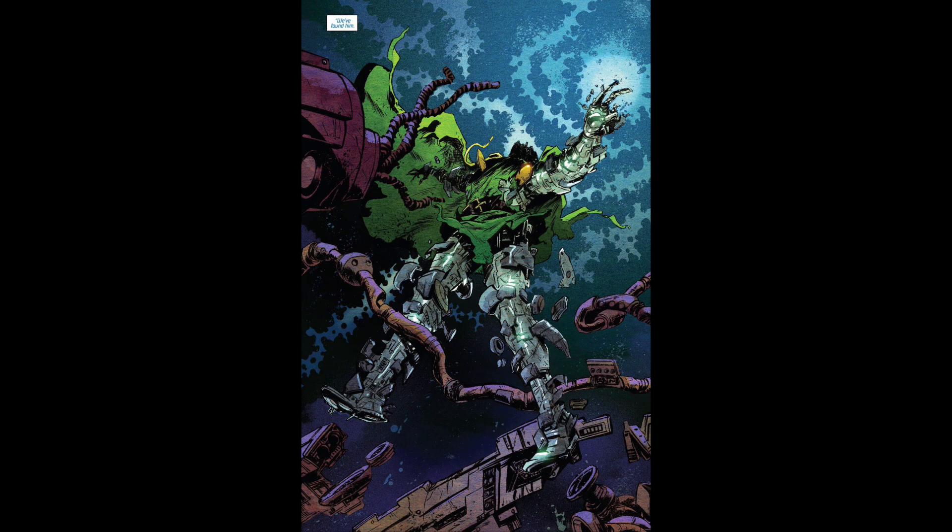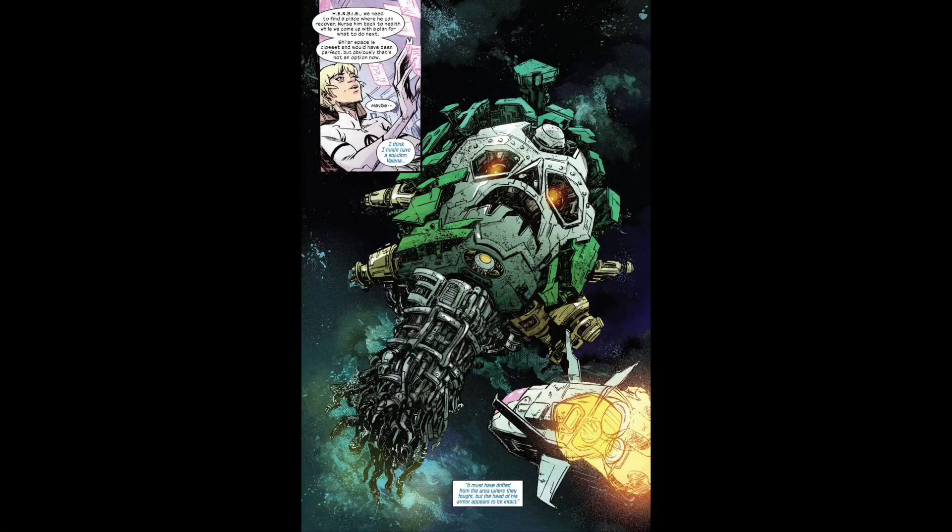Doctor Doom went after Galactus and built a giant Doom robot, but that didn't work out too well. Valeria Richards helps him build a new suit with the Infinity Cubes, so he can take on Galactus and stop his rampage of going through the universe destroying planets. That's the basic premise here.